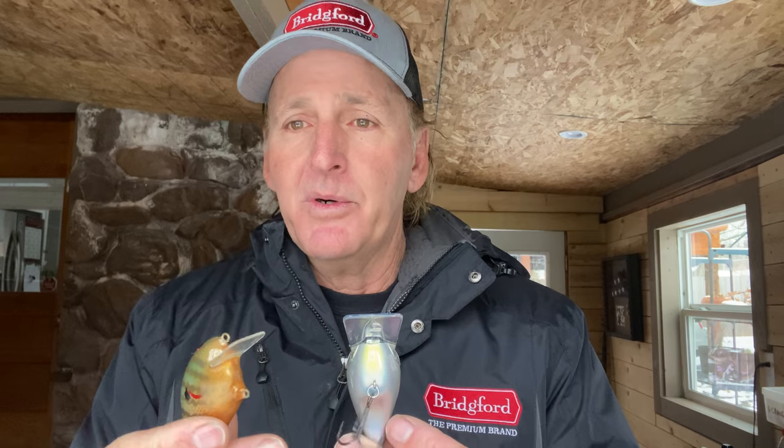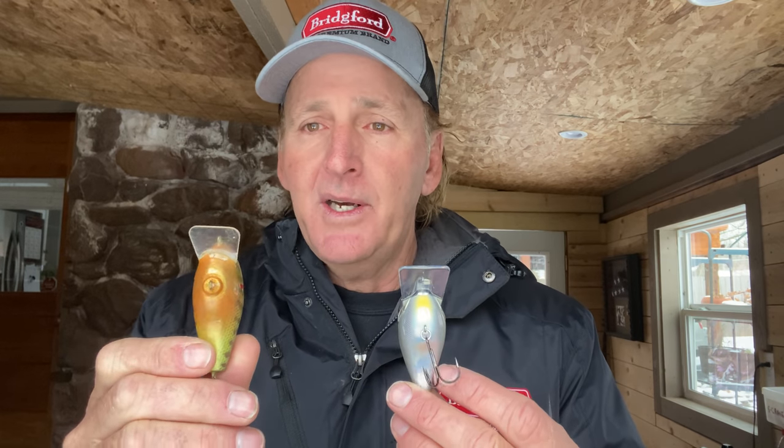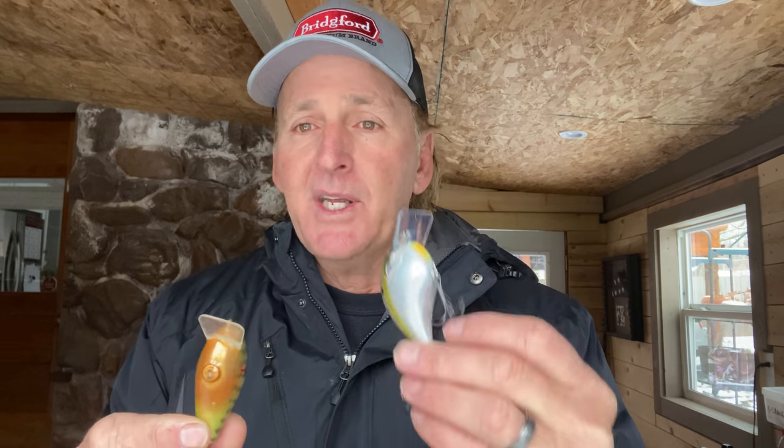The two main things to remember: use the balsa anytime — and they're still available commercially, or you can go online and find people that make them, like David Ryan up by Truman Lake here in Missouri. Stay with the balsa around lay down wood and shallow cover like that. These are the Megabass S-cranks — you can get them on Tackle Warehouse. Stay with the plastic ones around any type of rock or more open water over grass beds.